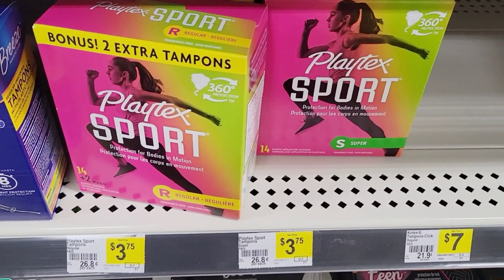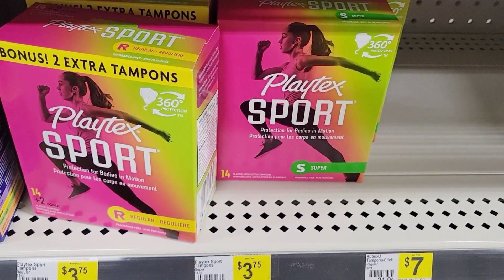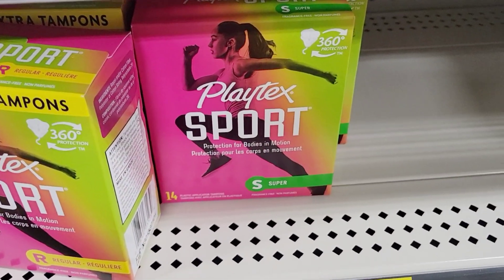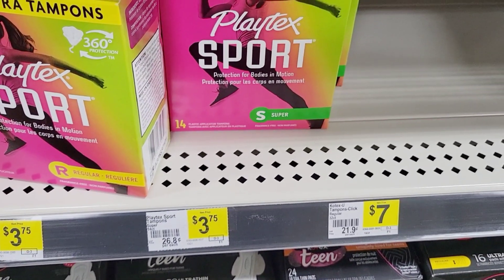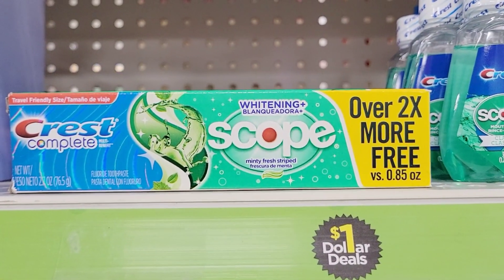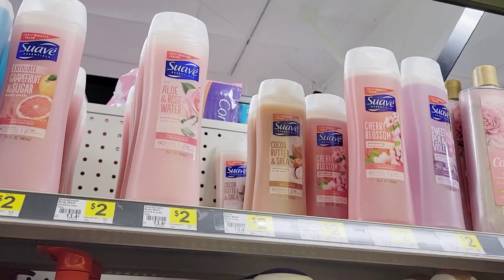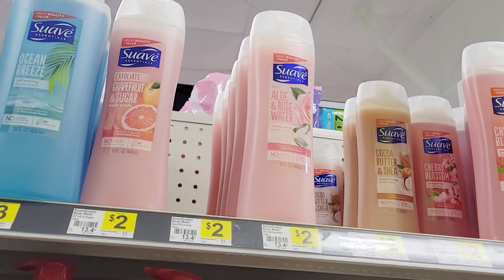Next, grab the Playtex — make sure you get the one that doesn't say 'bonus' or 'extra' on it, because in my area the two-dollar coupon is not attaching to the bonus packs. It's on sale for three dollars and fifty cents and we have a two-dollars-off coupon. Then I'm going to grab this Crest toothpaste from the dollar section — it's a dollar and we have a two-dollars-off coupon for it. Then grab a Suave body wash for two dollars — no coupon for this one.